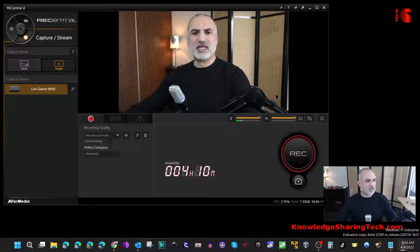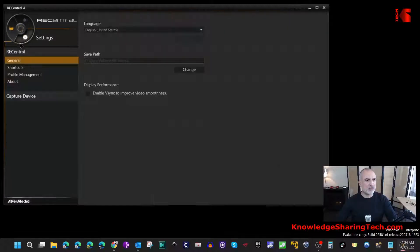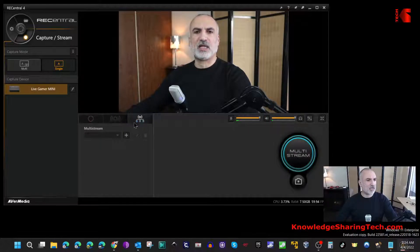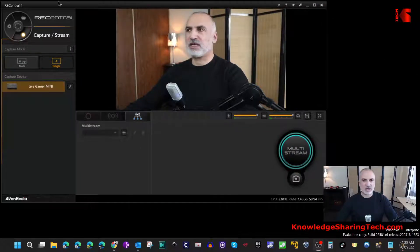The purpose of RE Central is that it lets you capture or stream whatever is going through your AverMedia capture card. In the interface you have settings, a recording or streaming section, and a record button. You also have stream and multi-stream options. Now let me show you what is the benefit of installing the stream engine software, so let me close RE Central and open OBS.